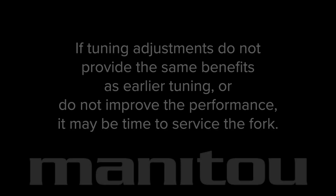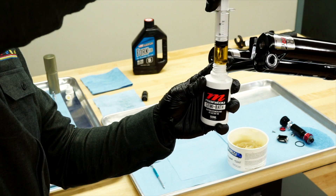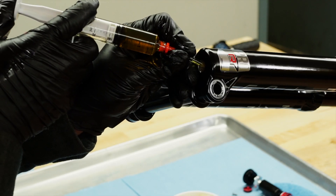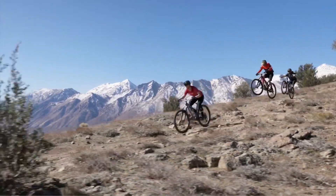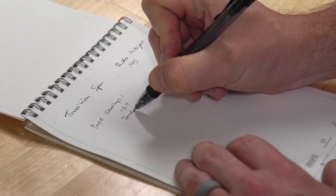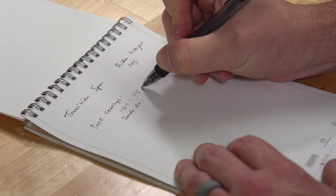If tuning adjustments do not provide the same benefits as earlier tuning or do not improve the performance, it may be time to service the fork. We recommend that bath oil is replaced after 50 hours of normal riding and a complete service is performed at 200 hours. Certain conditions, such as prolonged riding in dusty or wet terrain, may necessitate servicing the fork at shorter intervals. Always note the air spring and damper settings prior to a service to reduce the need for retuning.